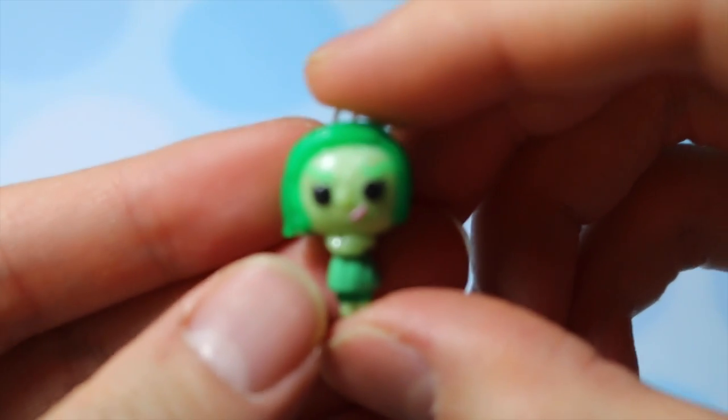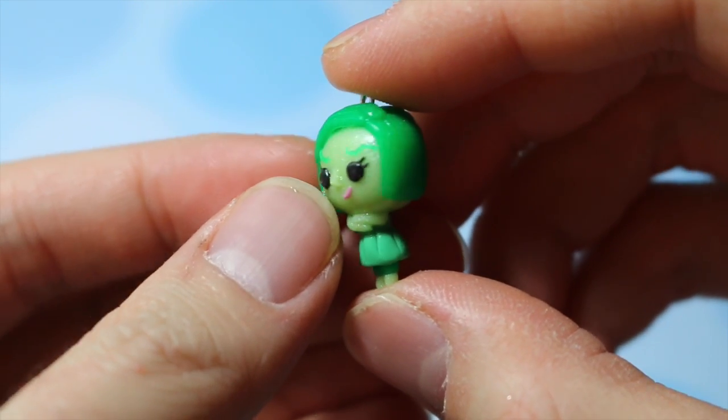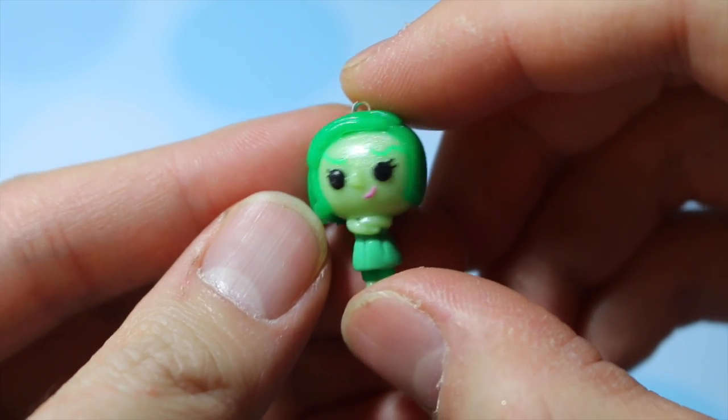Then this one is based off of Disney Pixar's upcoming film called Inside Out, and this is Disgust. I originally had a tutorial filmed on it but I don't really like how she turned out, so I think I might either refilm it or just kind of scrap it.